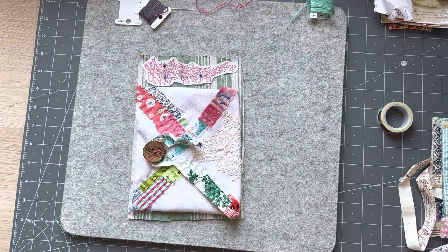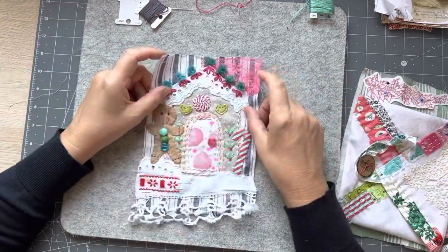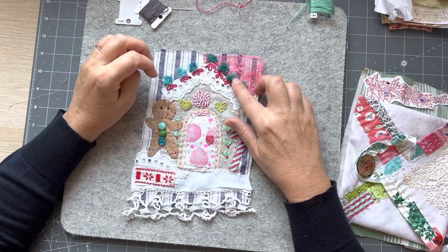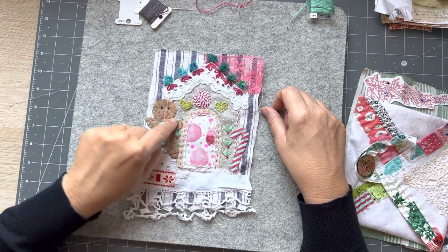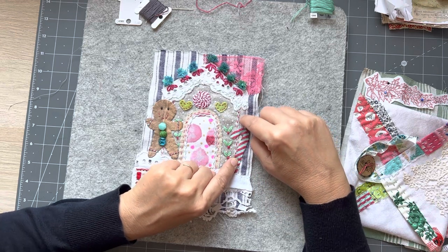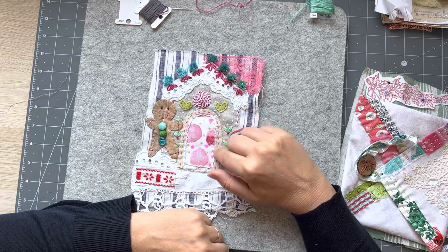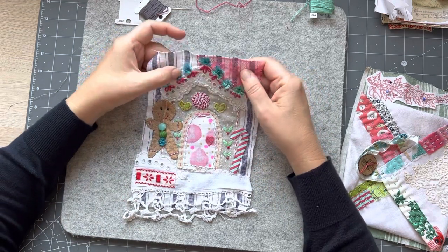Before I go on I should show you - I did do my gingerbread house. I put these gorgeous vintage glass buttons on that were sent to me - I really wanted to use them somewhere. I also did these little ones here. The running stitch I did down the side I whipped - in our first Journal of Stitchery we did the samplers and showed how you whip. I did a running stitch around the door and whipped it and put little hearts on.